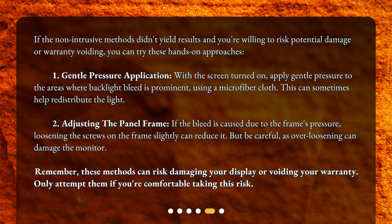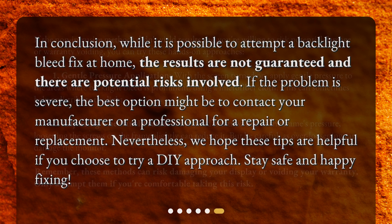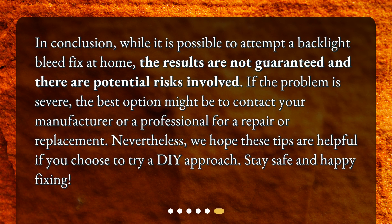Remember, these methods can risk damaging your display or voiding your warranty. Only attempt them if you're comfortable taking this risk. In conclusion, while it is possible to attempt a backlight bleed fix at home, the results are not guaranteed and there are potential risks involved. If the problem is severe, the best option might be to contact your manufacturer or a professional for a repair or replacement. Nevertheless, we hope these tips are helpful if you choose to try a DIY approach. Stay safe and happy fixing!